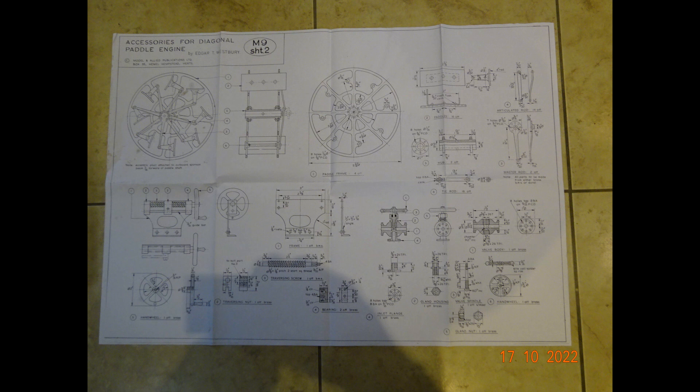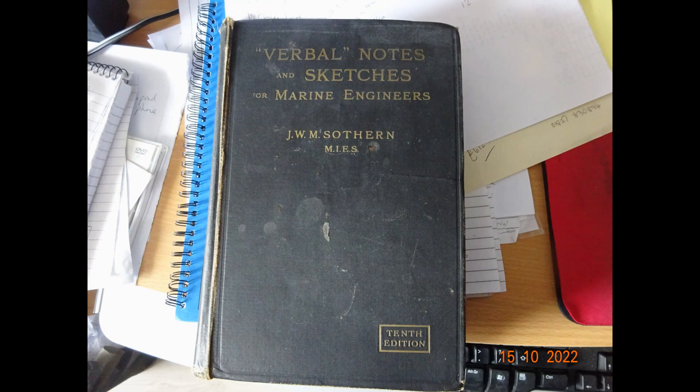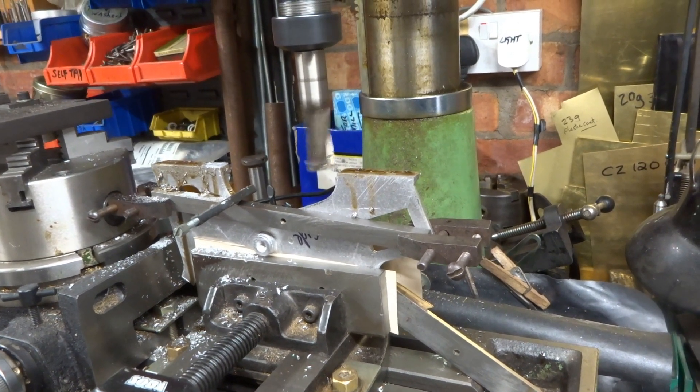I have bought a set of excellent quality castings with which I intend to make a set of diagonal paddle steamer engines to a design published in 1955-1956 by a chap called Edgar Westbury. The published date of my reference book is 1918, but by then I think paddle engines were already obsolete.